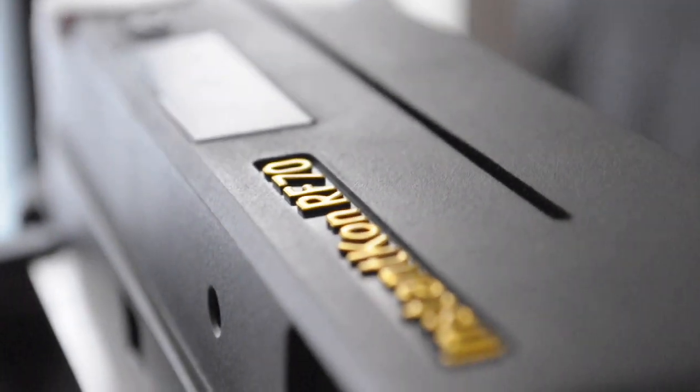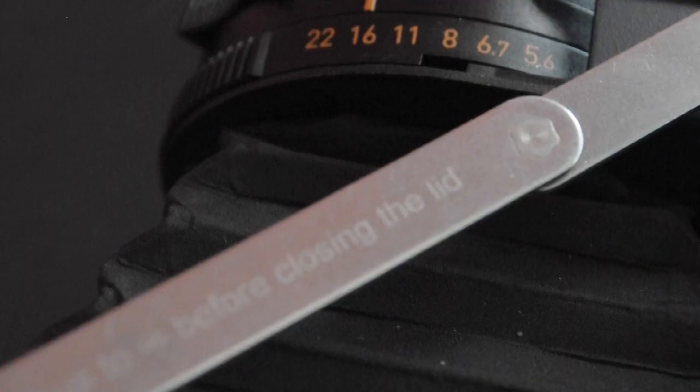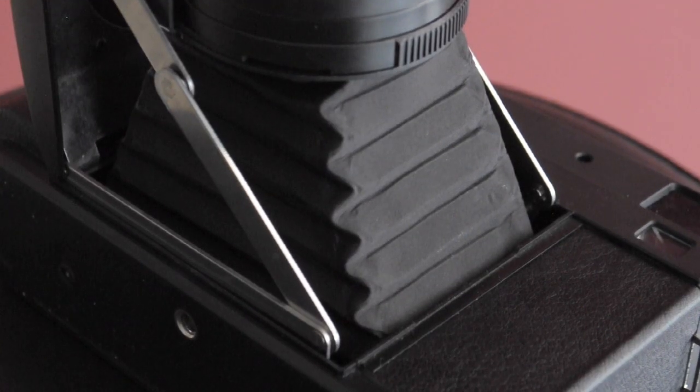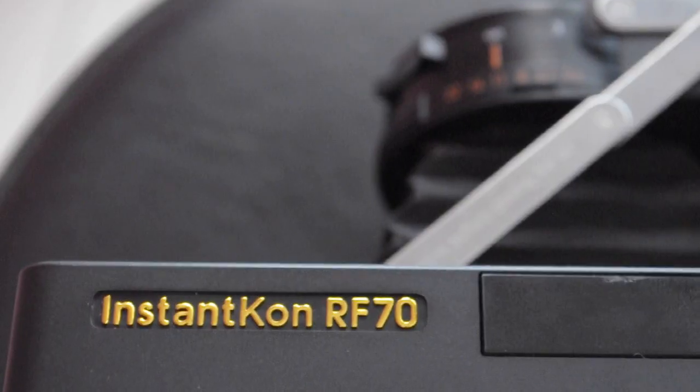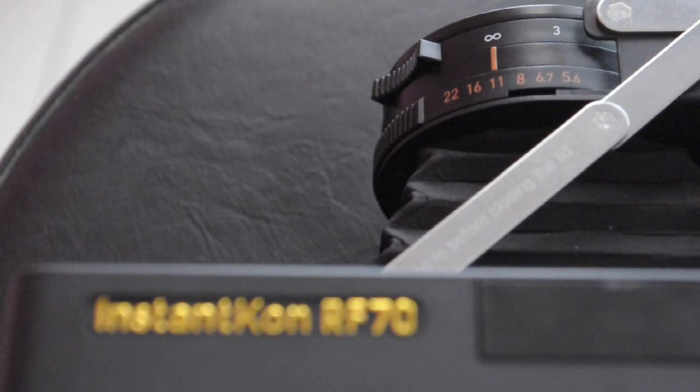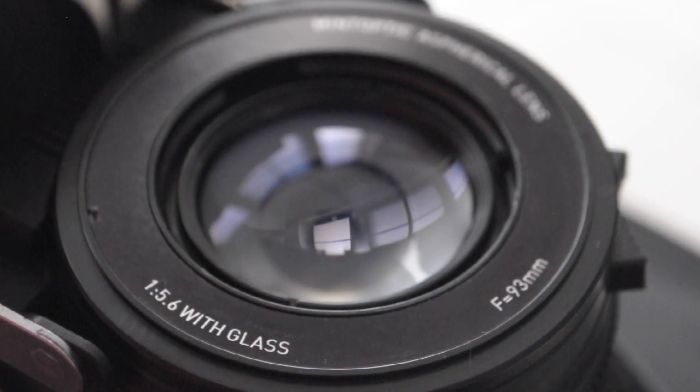It's a good-looking camera, nodding to the classic cameras of the past. It's a plastic camera considering the hefty price, but it's very light. You feel like you have to take extra care with the mechanisms and the bellows, but it does have a five-year warranty and Mint has excellent customer service. The lens is a little disappointing wide open, but stopping down I'm happy with the sharpness.